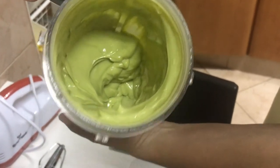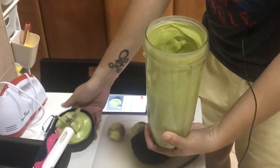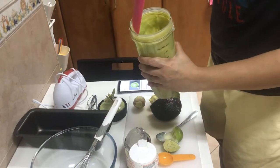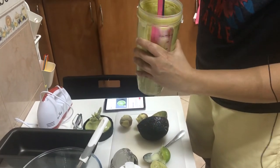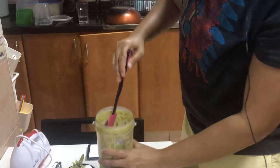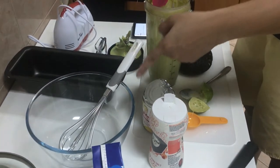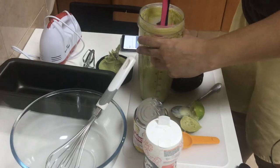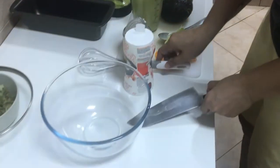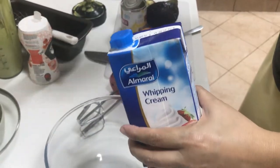This is the consistency you need to have for your blended avocado. Use your scraper and set this aside. Now you need to move on to your whipping cream. We're going to make the whipped cream that we'll fold into our avocado mixture.